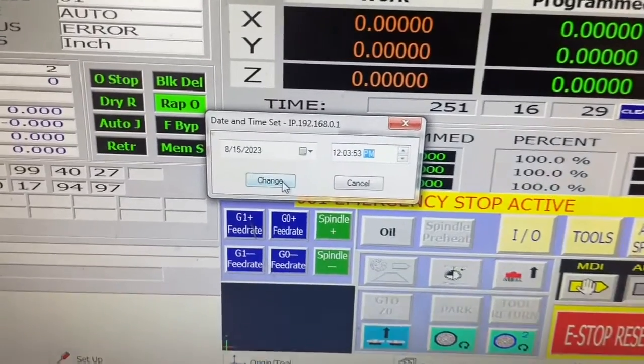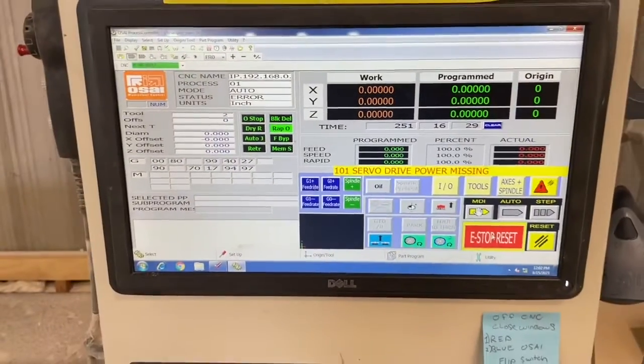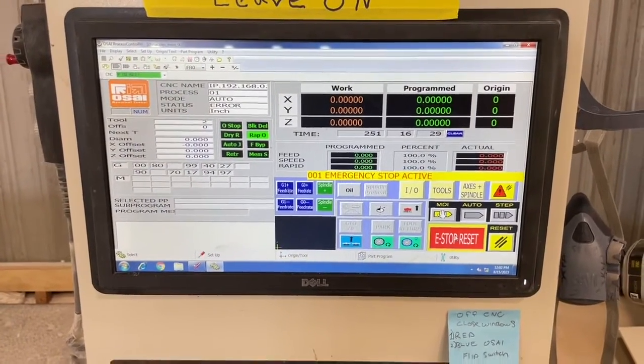So here we go today. We're going to change the battery in the controller, and we are going to be able to power up this machine and home this machine without leaving it on.